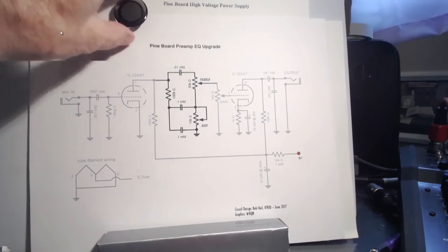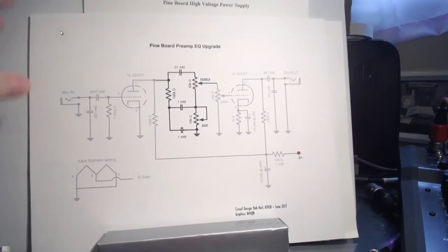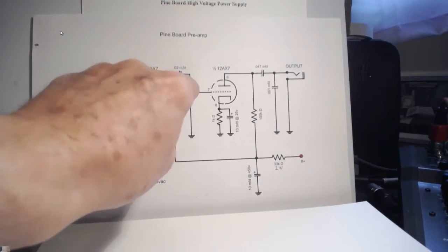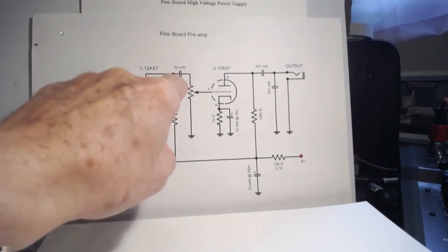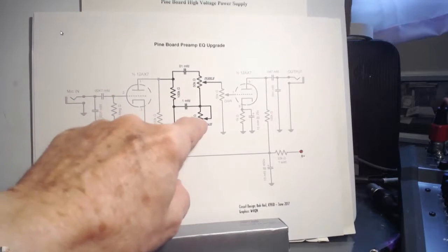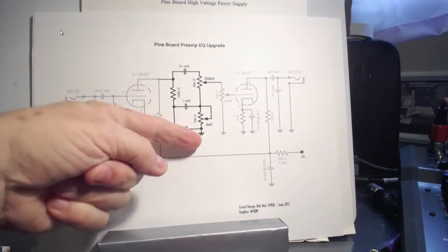Now there are some that said they don't want to build it with EQ. Okay, if you don't want to build the preamp with EQ, there's what you do. Keep in mind that capacitor right there. Because I know we're going to maybe come back and talk to that in a minute. And we're going to do that by adding only five parts. And what we've done is give it a bass and treble control.